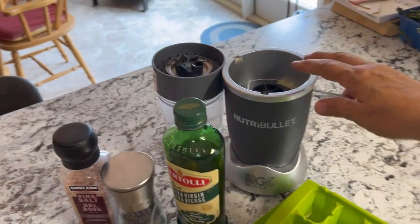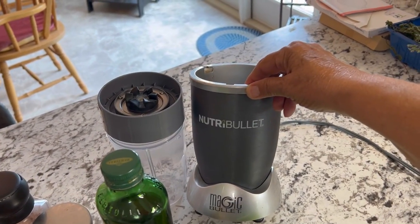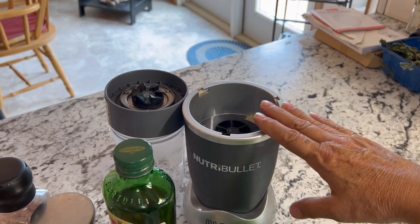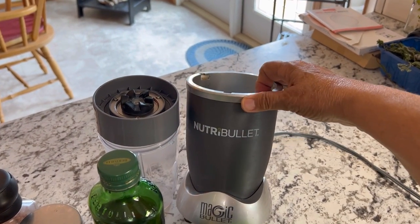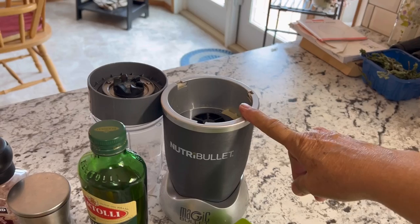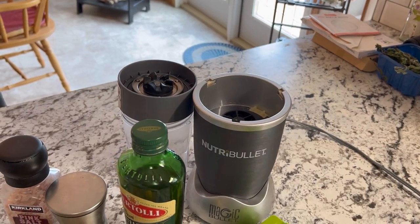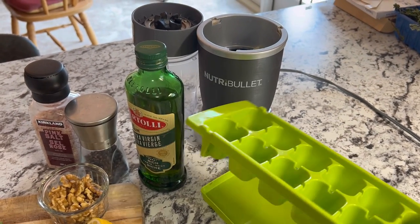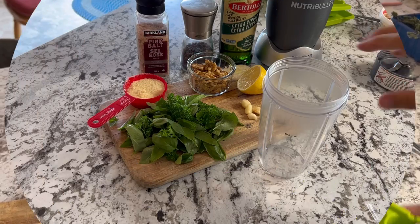To blend up my pesto I'm going to be using my Nutribullet. You could also use a food processor which works really well. I just find this is so much easier to clean and I'm just making a small recipe. The Nutribullet should be able to do the job, and you'll also want something that you can freeze your pesto in easily, such as an ice cube tray.